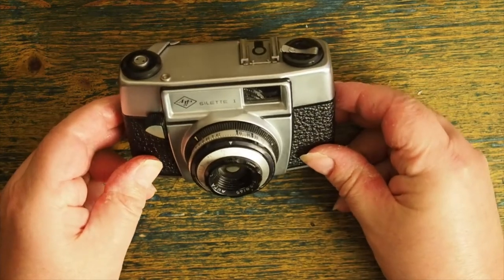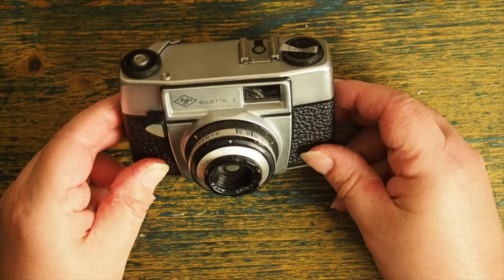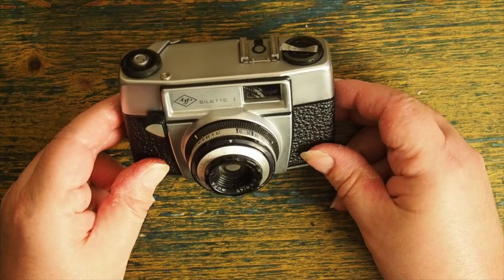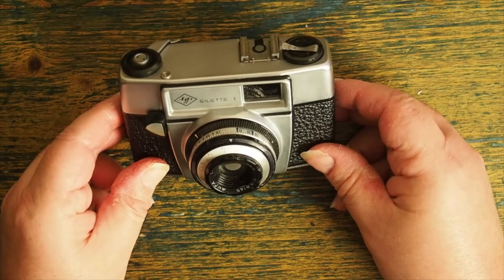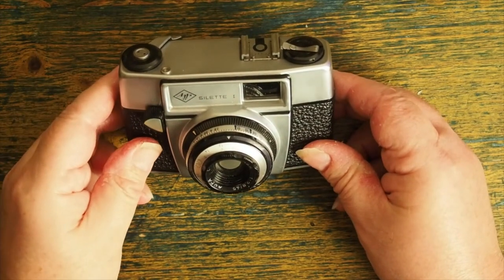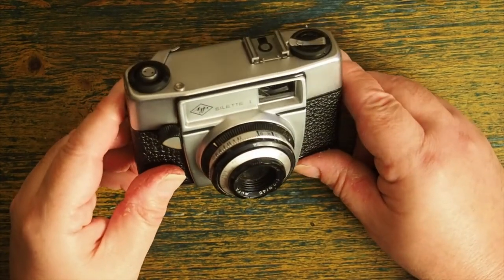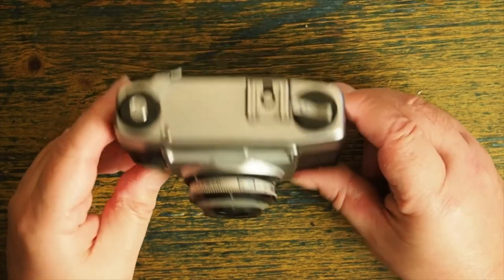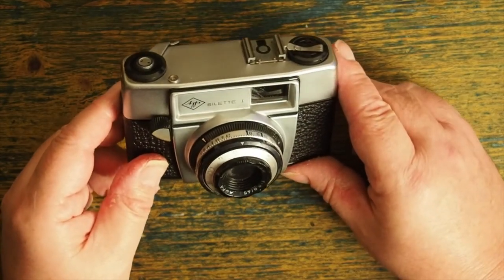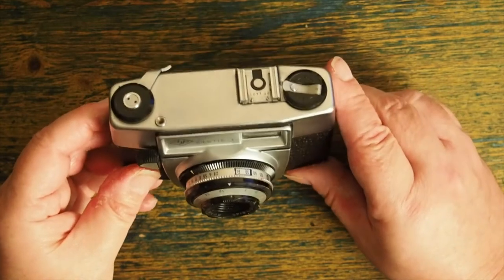This is the Agfa Select 1. In 1976, we had a Cod War with Iceland, Björn Borg won Wimbledon, there was the first commercial flight of Concorde from London to New York, and the most incredible summer we'd ever experienced as children. The long hot summer of 1976 meant I got out a lot and played with this camera a lot. Although I got it in 1976, it's actually circa 1960, so again this camera was and indeed still is about the same age as me.